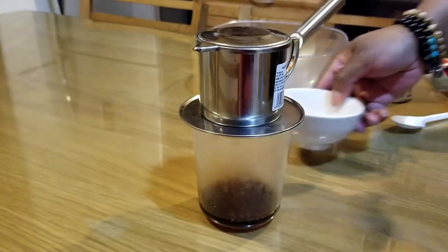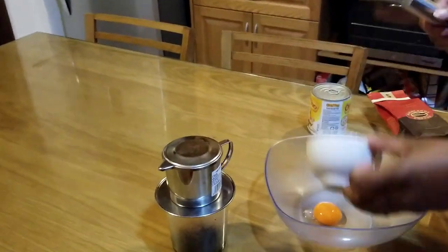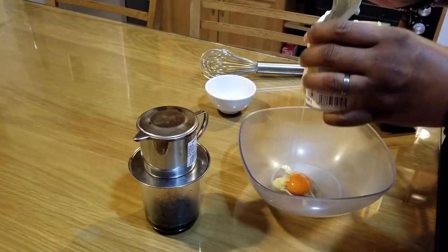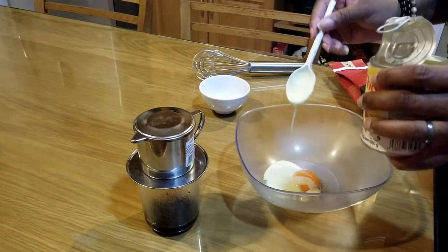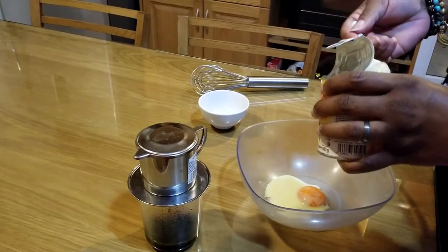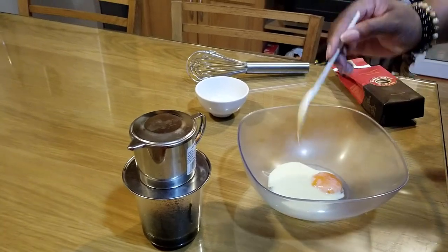While the coffee filters, we're gonna take an egg yolk — already separated — and put it in a bowl. Then we've got some sweetened condensed milk. We want it sweet, so that's quite a bit of sugar when you think about it. Some people call for more, some call for less; some use regular sugar or a little honey — it's really up to your preference. I'm going with about two plastic spoonfuls of condensed milk.